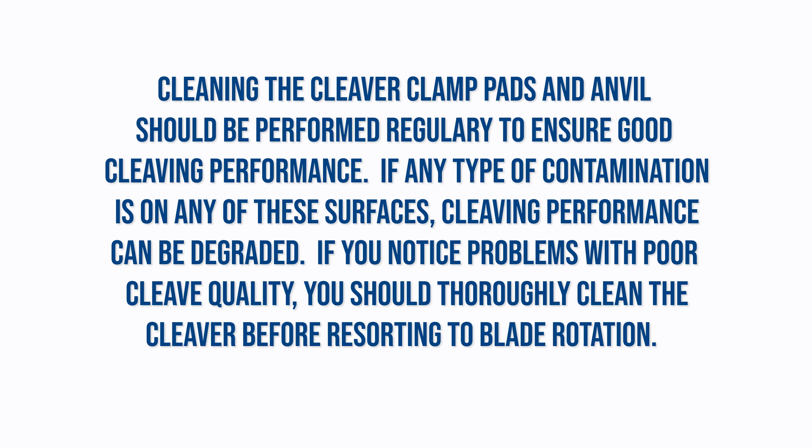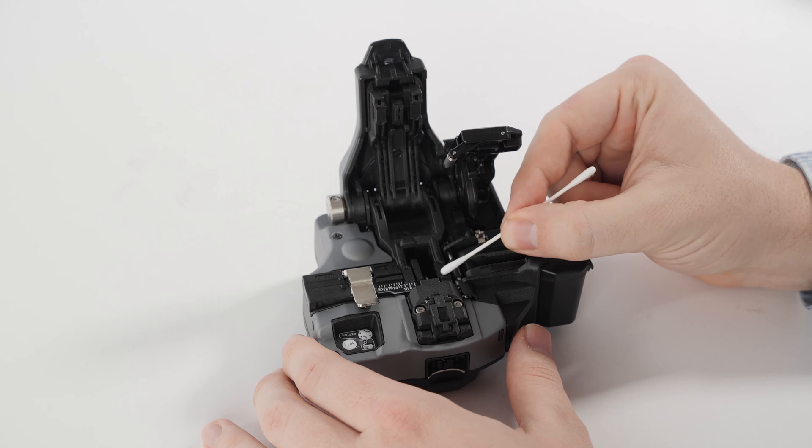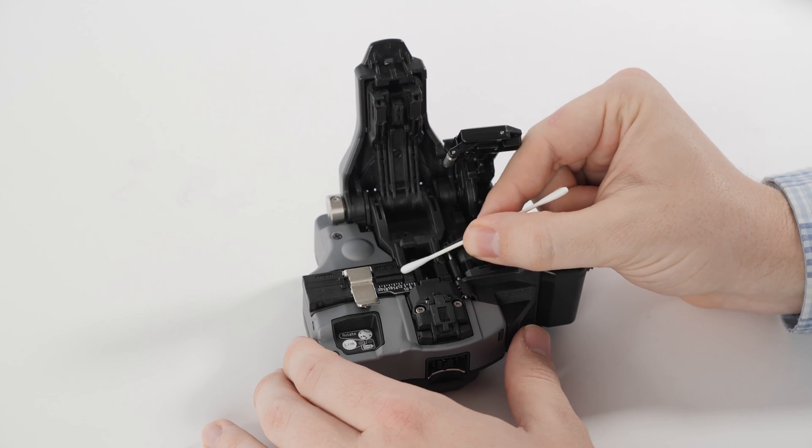Cleaning the cleaver clamp pads and anvil should be performed regularly to ensure good cleaving performance. If any type of contamination is on any of these surfaces, cleaving performance can be degraded. If you notice problems with poor cleave quality, you should thoroughly clean the cleaver before resorting to a blade rotation. Take a lint-free cotton swab lightly moistened with 99% or greater isopropyl alcohol and clean each clamp pad and the anvil.